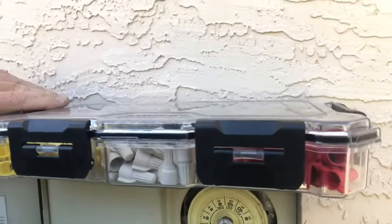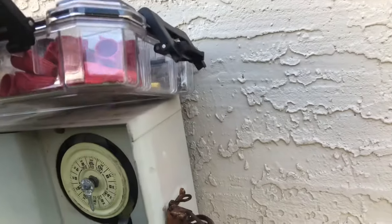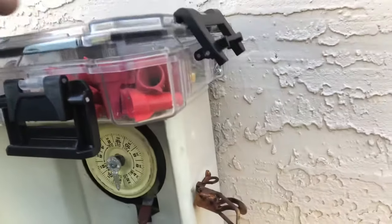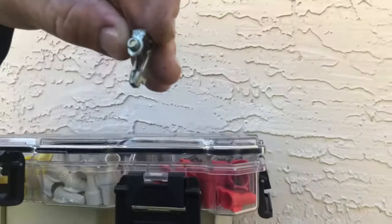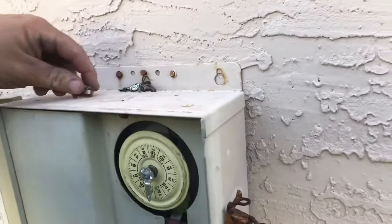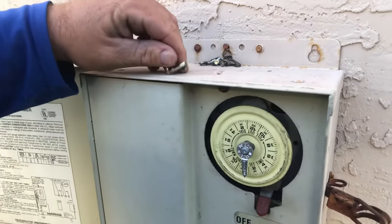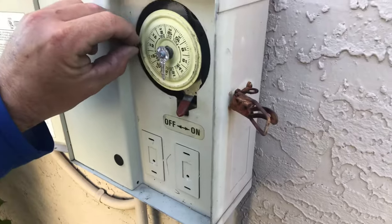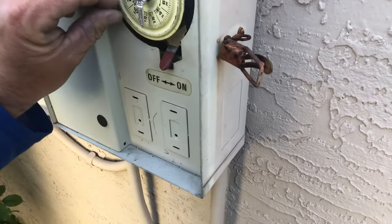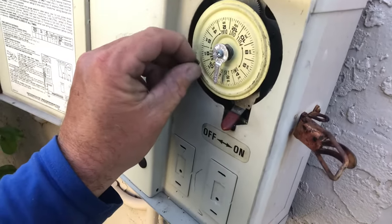We have some replacement pins inside here. Find the pin labeled 'on' — this one is in good condition. Go ahead and replace your on pin: open up the screw to allow it to slide onto the dial, slide it onto the dial, and place it where you want your pool to turn on. We're going to set ours back at 9 AM.